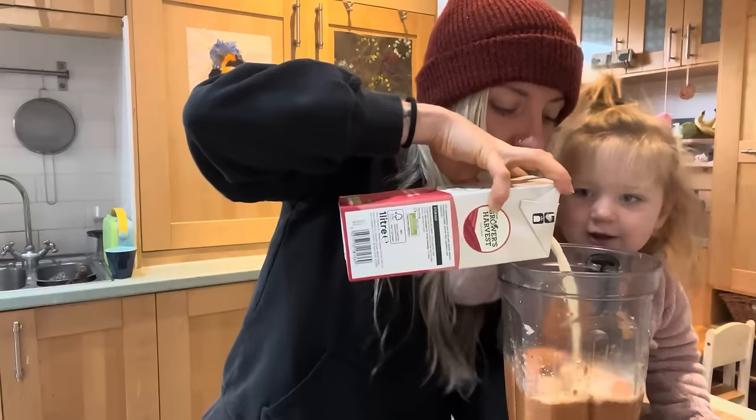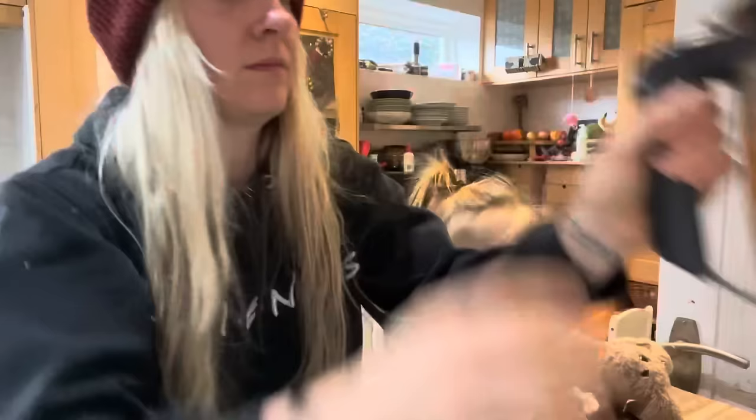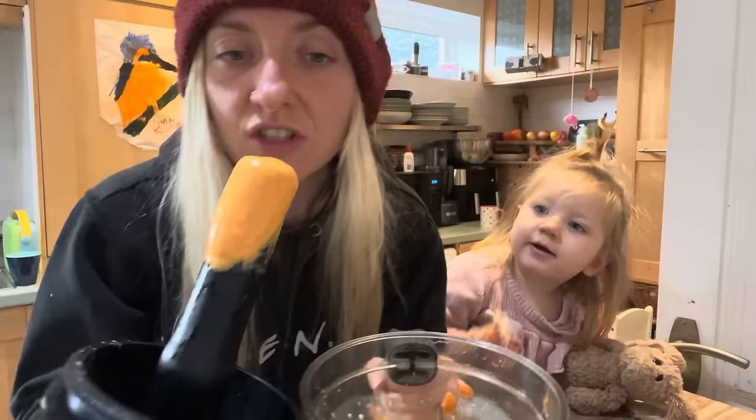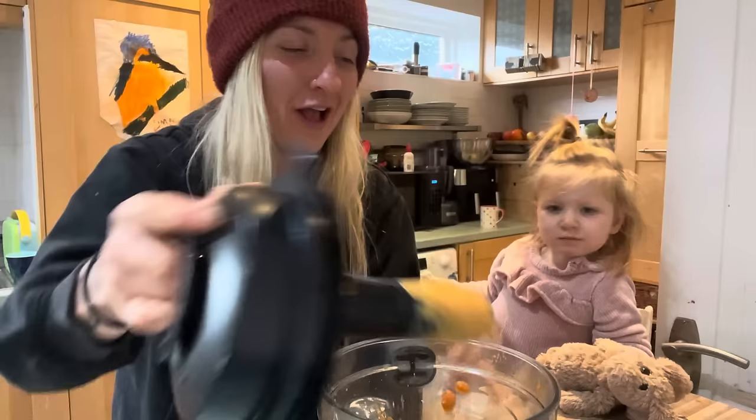We're going to re-blend. Look at that cheesiness! It's got that raw cornflour flavour which we need to cook off. So we're going to whack this in a pan and heat it up. Let's transfer this thick, gooey, cheesy mess. Get your special helper to give it a magic mix! Now let's heat this up until it goes nice and thick and bubbly.